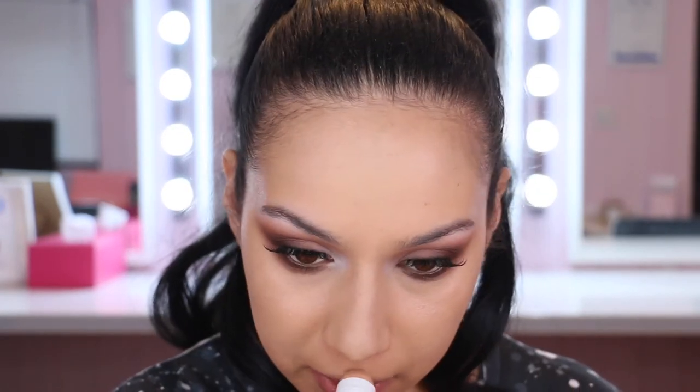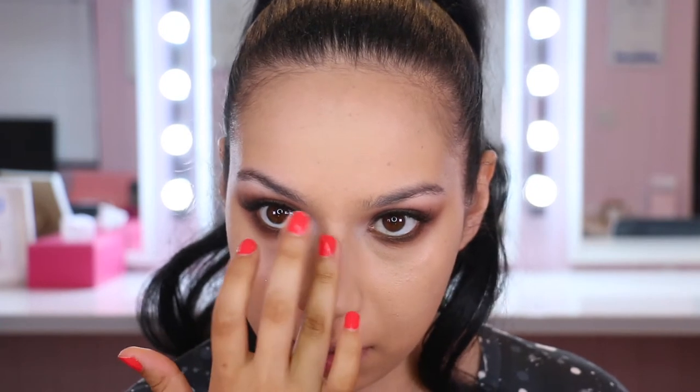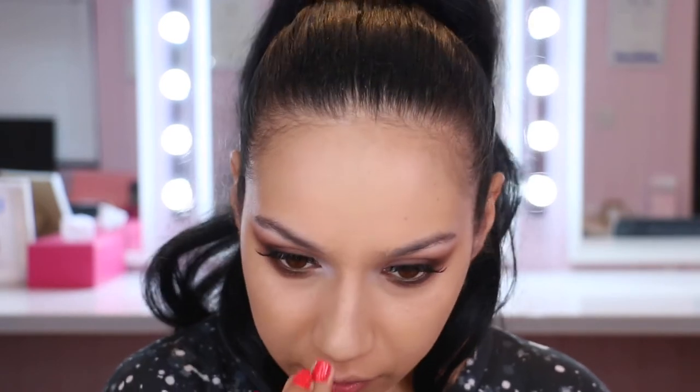I'm just applying it to the top of the cupid's bow and a little down the centre of the nose. It looks a little bit funny up close on the nose but other than that it looks quite natural. It looks nice but it's just not my favourite texture.